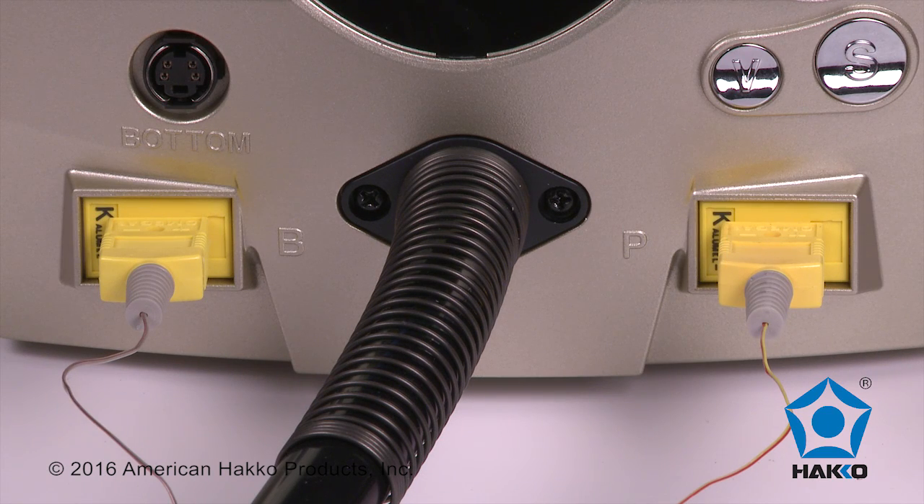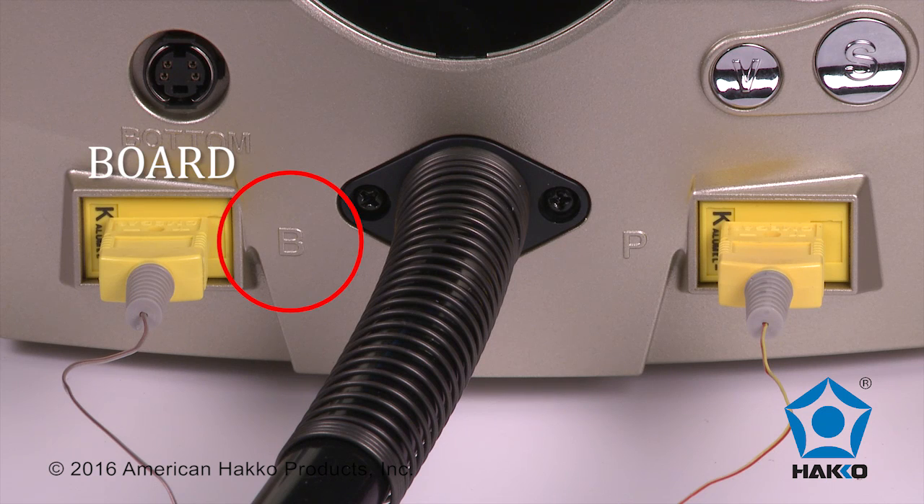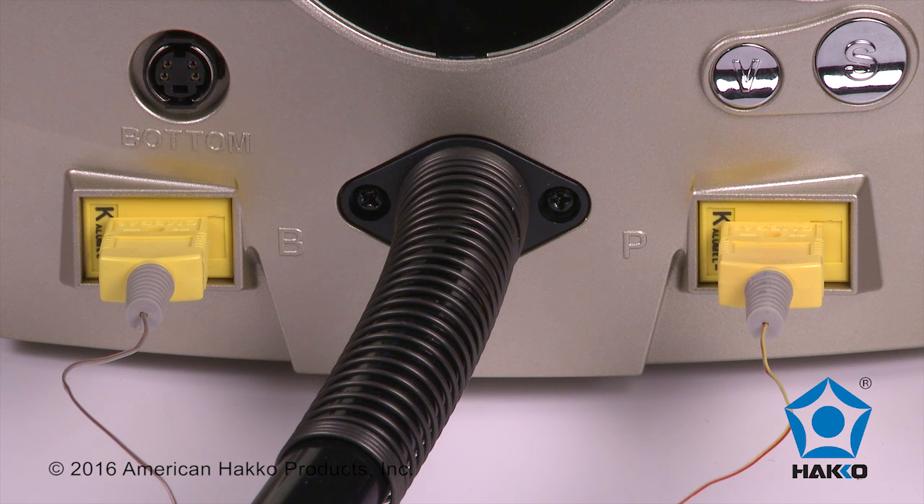The station also features two thermocouple inputs: B for monitoring the bore temperature and P for monitoring the part or component temperature.